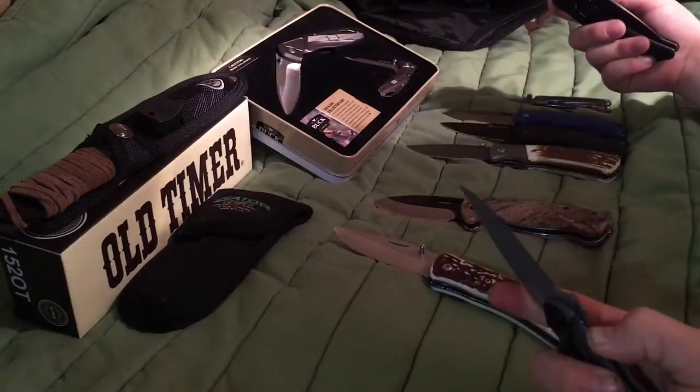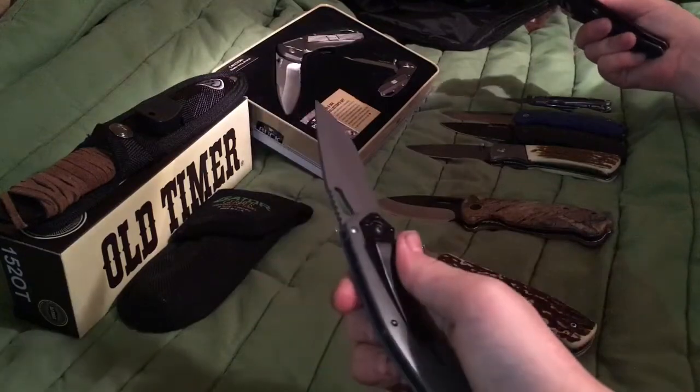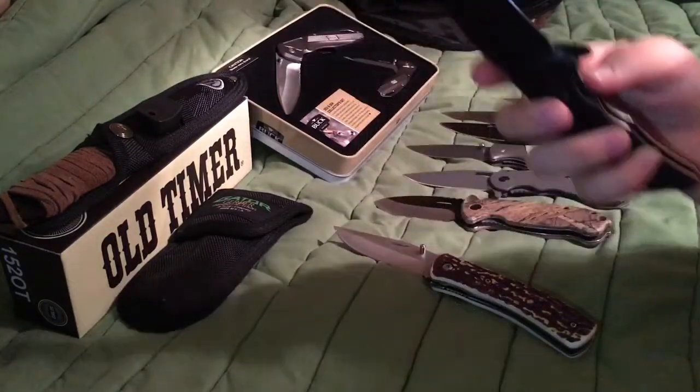That other one you really have to kick to open and it's really hard to close. But this Filipino grip one is a really good knife. I'm going to start carrying that one. But this one I love the most because you can just pop it right up.